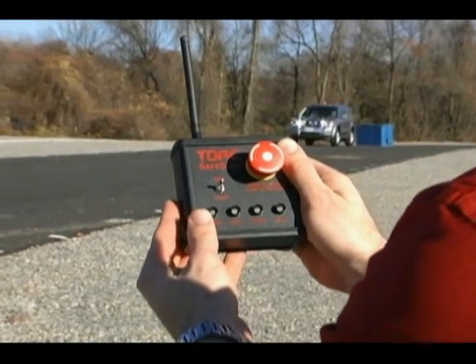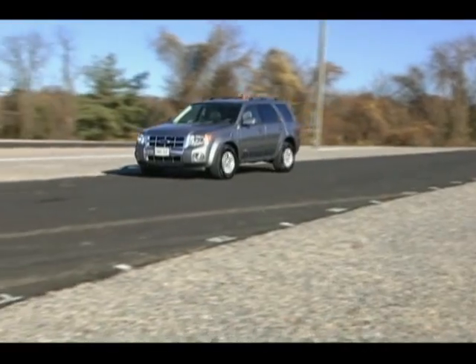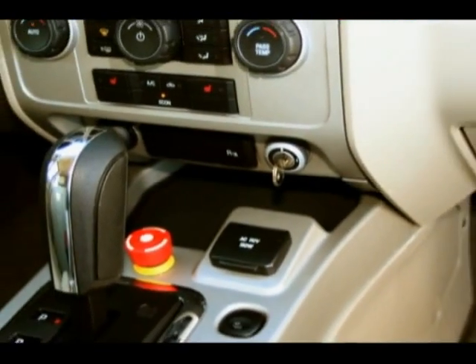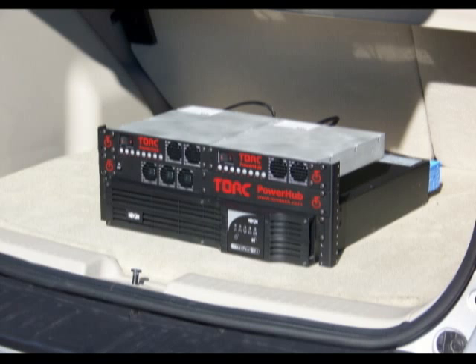The integrated safe stop provides wireless emergency stop functionality using the handheld transmitter unit, as well as manual stop buttons mounted inside and outside of the vehicle for additional safety. The onboard managed 2kW power supply is more than sufficient for powering additional computers, sensors, and other payloads you may add to the system.